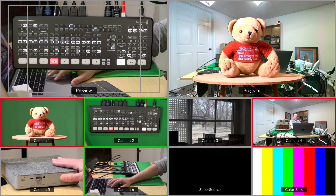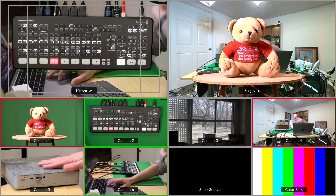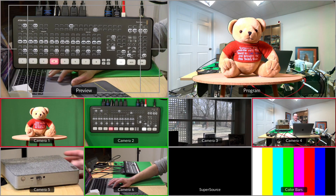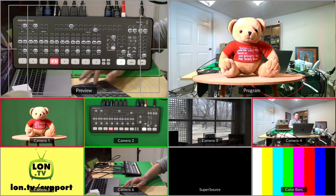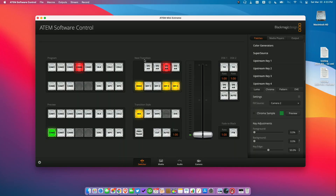I want to make it easy for my volunteers to be able to push a single button and have it put all this stuff up on screen, and then have another button that can disable all of it and cut to one of the other cameras. So what we're going to do is go in and set this up so that we can build macros that will automate this process.